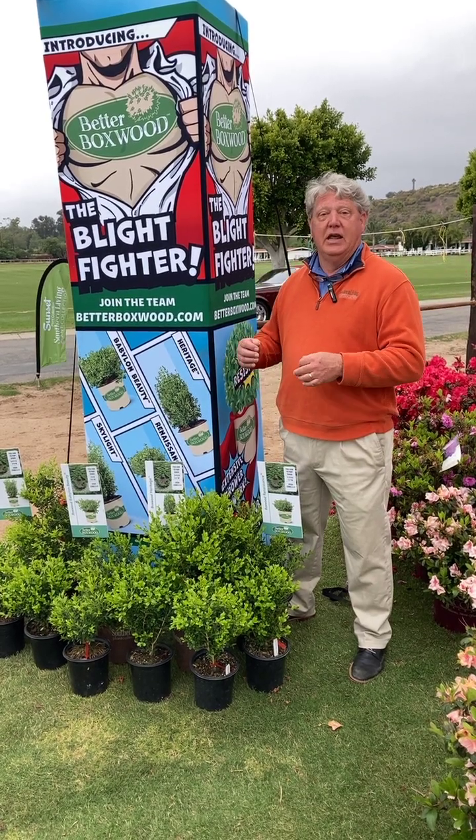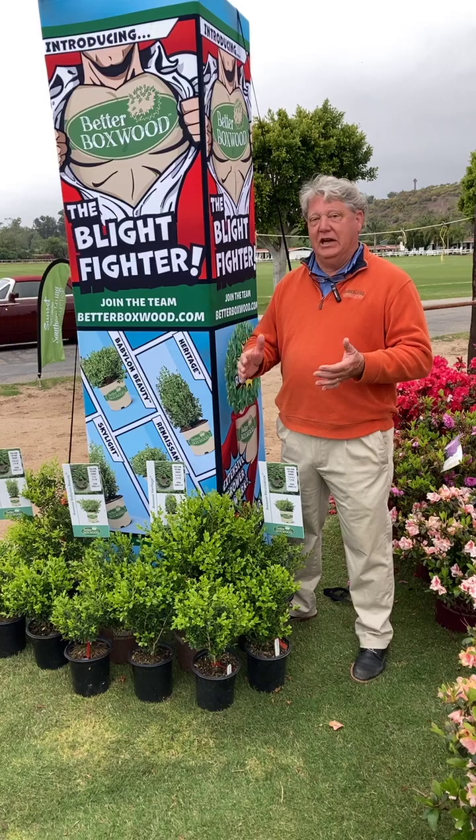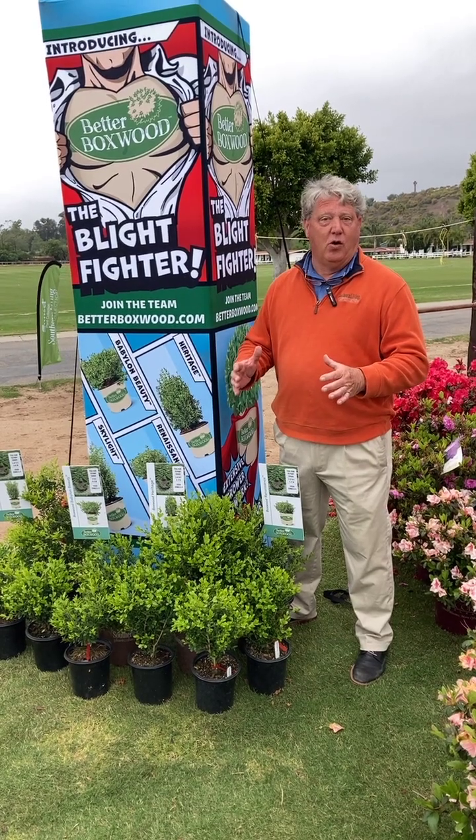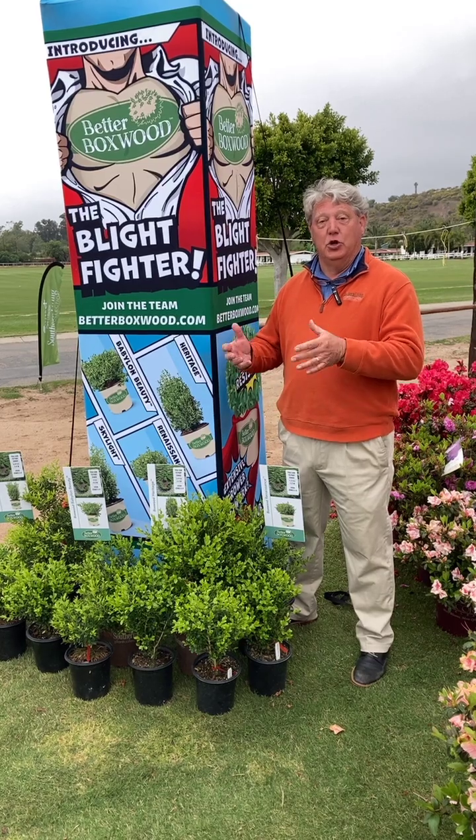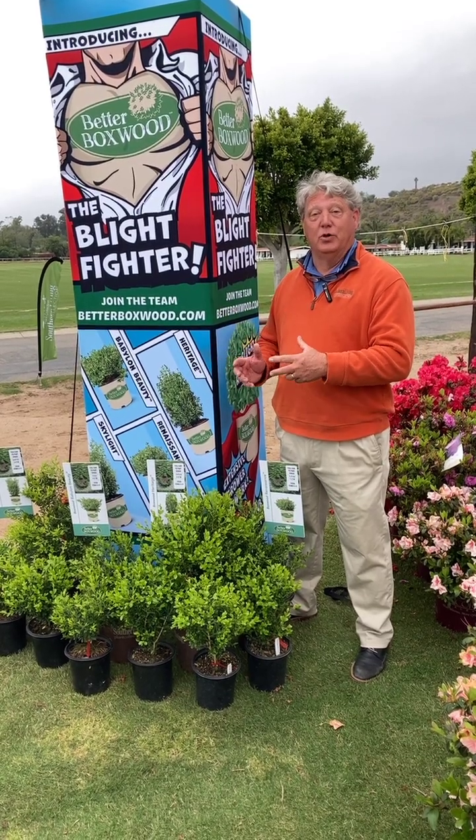Better Boxwood is going to fit all the bills you need — even for topiary work on boxwoods, they work great. So we're excited to introduce these new blight resistant boxwoods: Better Boxwood.